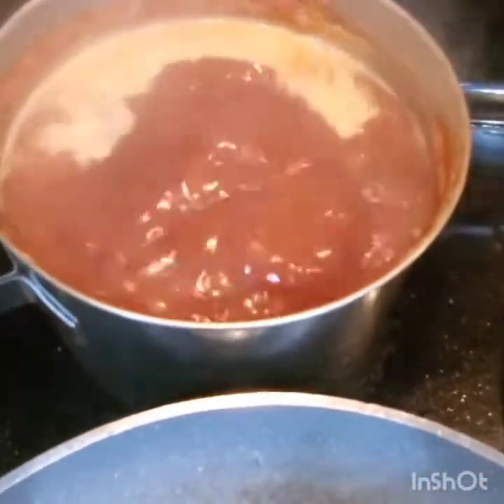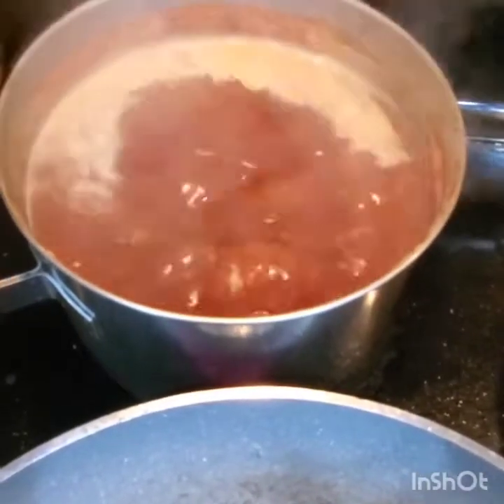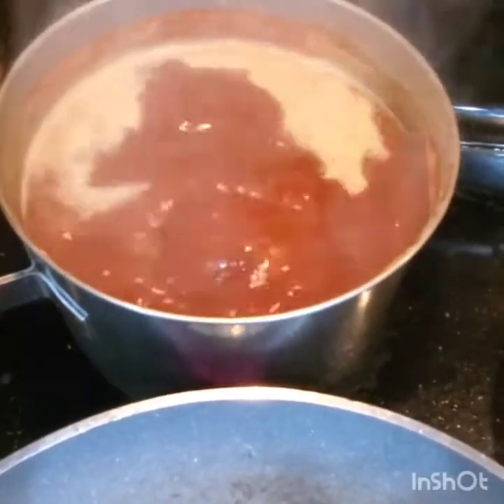Over here I'm also cooking some busy tea. I don't know if you guys know about busy tea, but it's good for a lot of things — Google it!